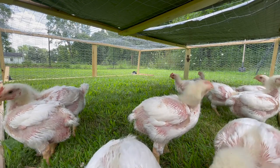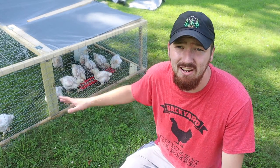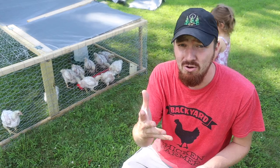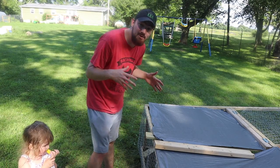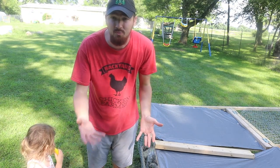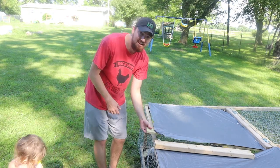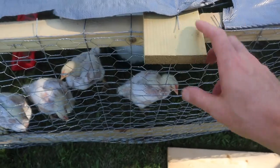I can tell they are super excited to be in this tractor. Let me show you guys a few features. One thing you need to make sure you have is some kind of access so you can grab your chickens at the end or put food and water in. I have a little piece of wood handle right here sticking out at the edge so I know where to grab it.